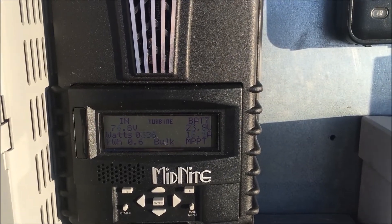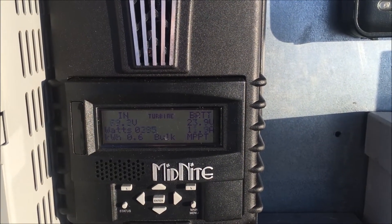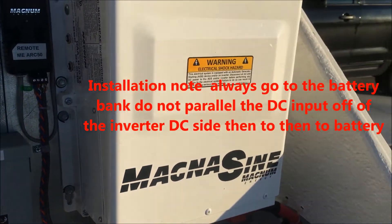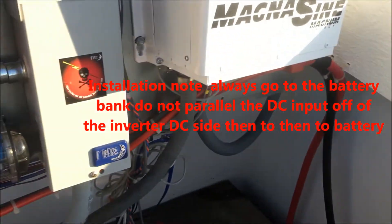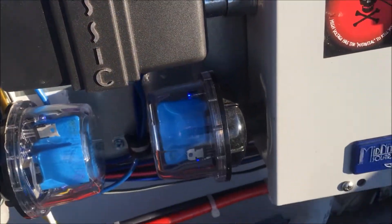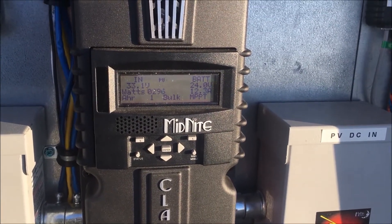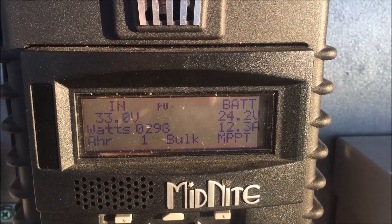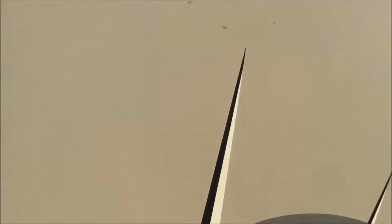We didn't have solar at that time, but now the sun is up and we're adding it. After it comes out of the classic, it goes to the inverter, which is also tied to the battery bank. The PV input goes into the classic — that's a 200 — and we're getting a little bit of sunshine this morning, so solar is also being augmented into our batteries.